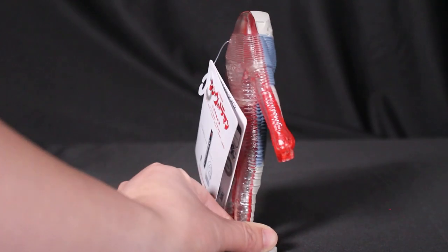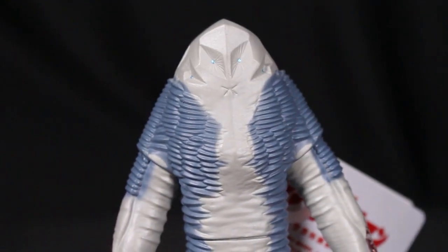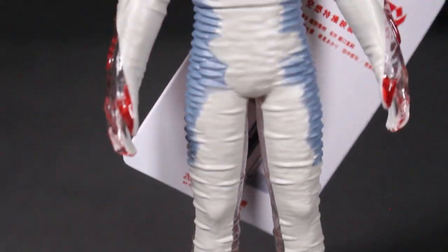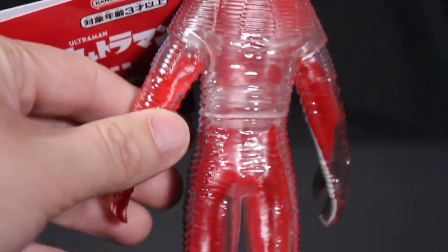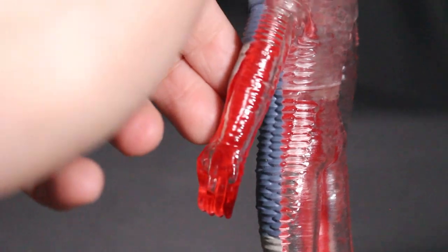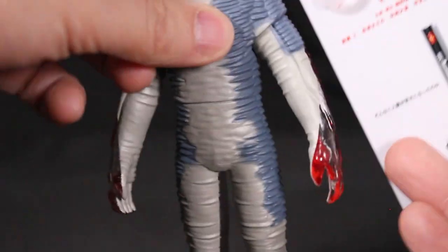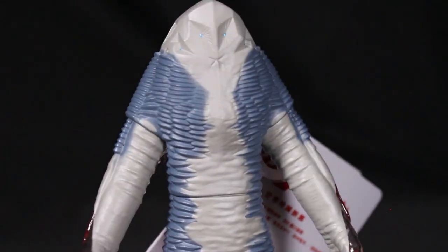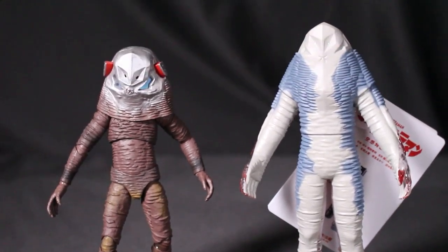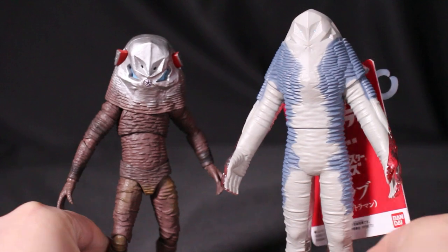Movie Monster Series continues with Zarab — Shin Zarab — from the 2021 version of Shin Ultraman. He looks just like Zarab in the movie. What's really neat is they made the back translucent, resembling how he appeared in the film where you only see half of him. The card features the Beta Capsule rather than a photo of Zarab. Only the arms move, not much articulation, but Tamashii Nations may eventually make a Figuarts version like they did with the Showa Zarab.